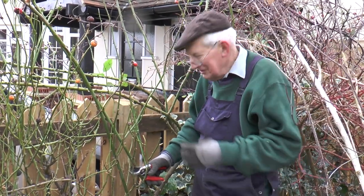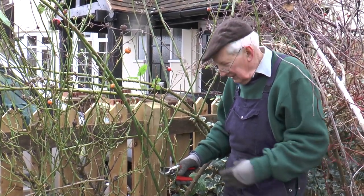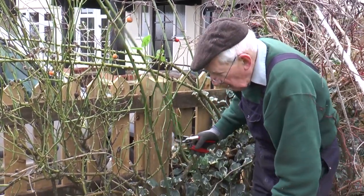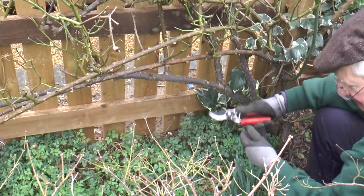It's a pretty hazardous job pruning an overgrown climbing rose like this, but it's a pretty good demonstration piece to show you what you need to do. I'm looking as always for old wood, and there is some very old black wood here which would be better pruned out.